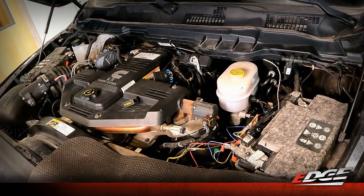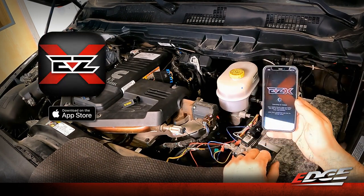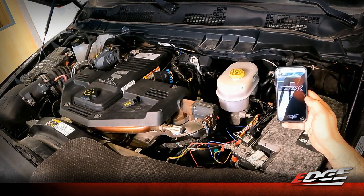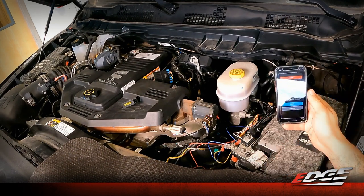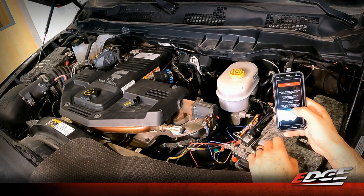We've completed the installation of the Easy X harness and module. We've been out driving the truck and using the cruise control buttons to turn power levels up and down — you can feel that extra 45 horsepower and 117 foot-pounds of torque, which really makes a difference in drivability. To unlock all the features, we need the smartphone app. With the key on and engine off, open the app downloaded from the Google or Apple store. The first time you connect to the device, you need to be within a foot of the module under the hood. Once connected, all feature control can be done from inside the cab.